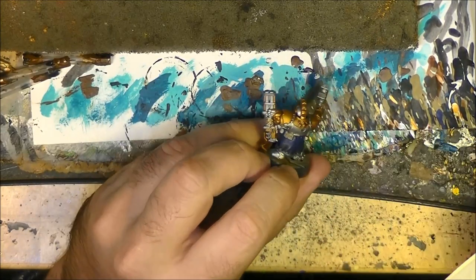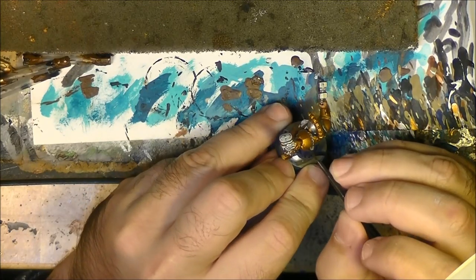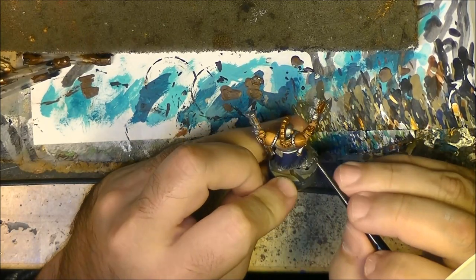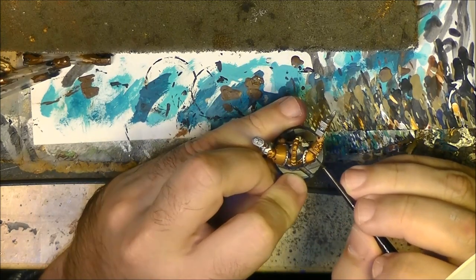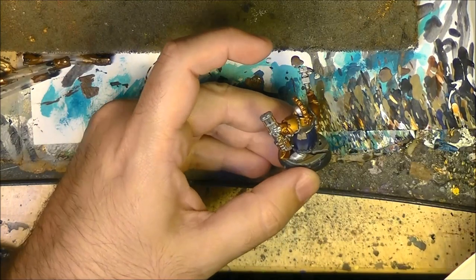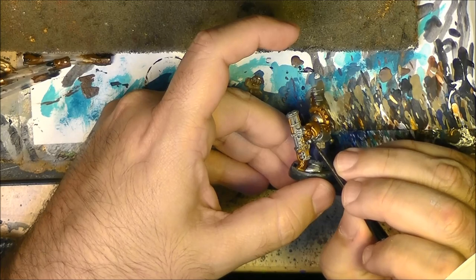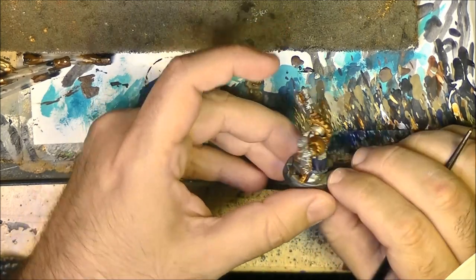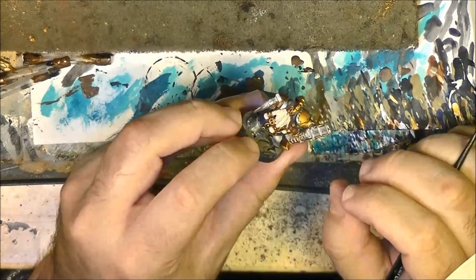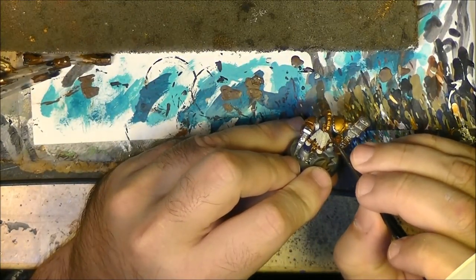This is where we have symbols, runes, and all this type of detail. For example rivets - we can add around the rivets, and here on the razor edge we can add it there.